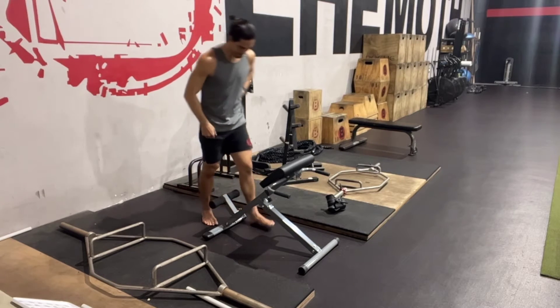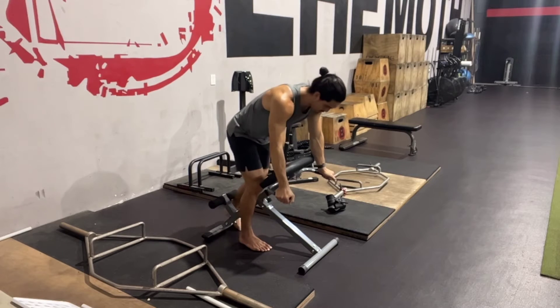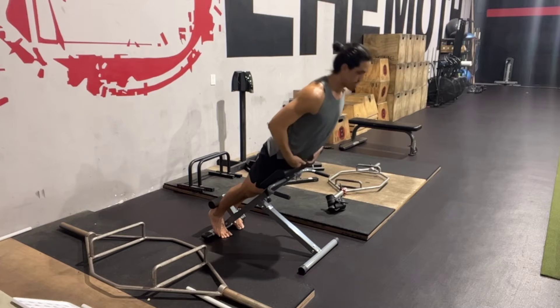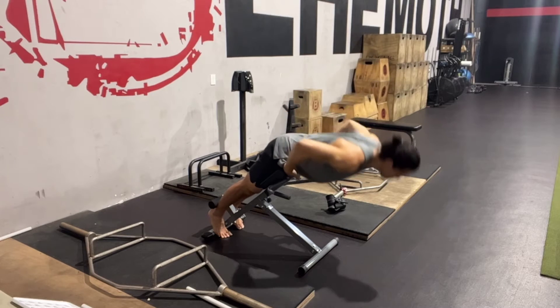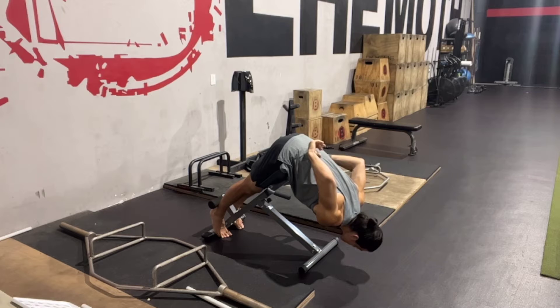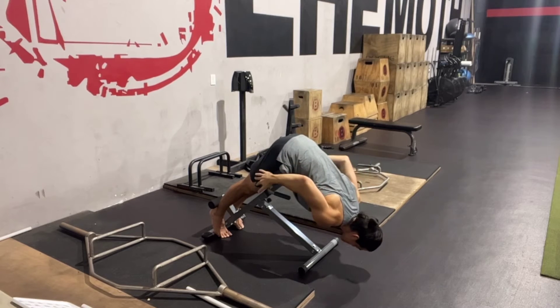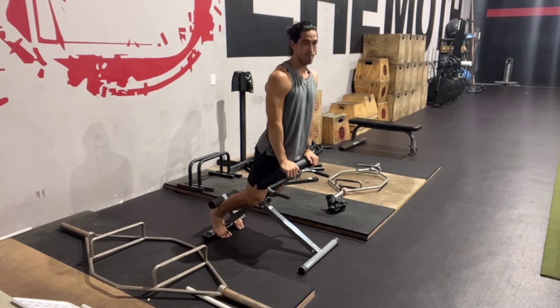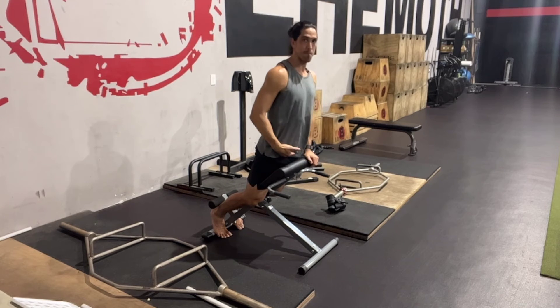The way that we're going to set this up is when we are on this pad we want to make sure that our hips are able to fold freely while maintaining a neutral spine position. The more range of motion the better on this movement. So if this pad is limiting your hip extension and flexion, then we want to make sure that we lower it.